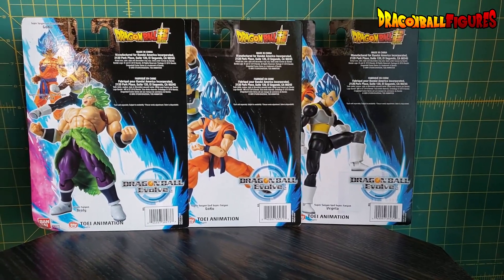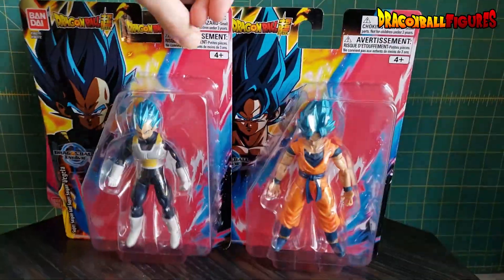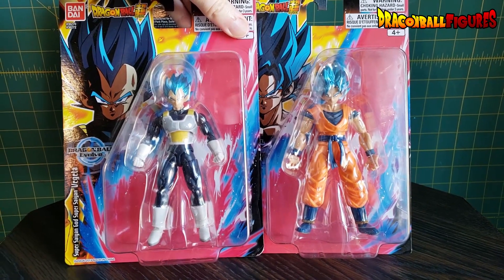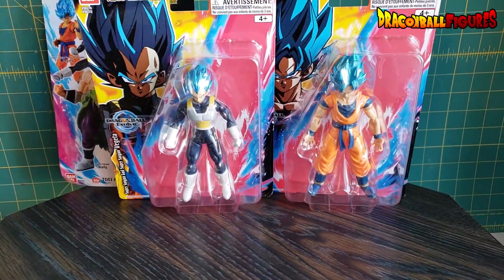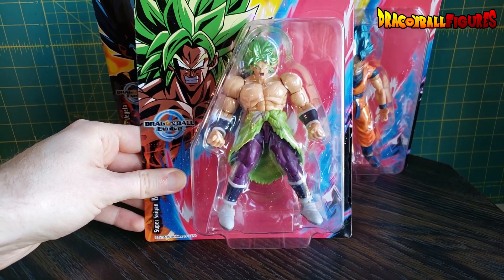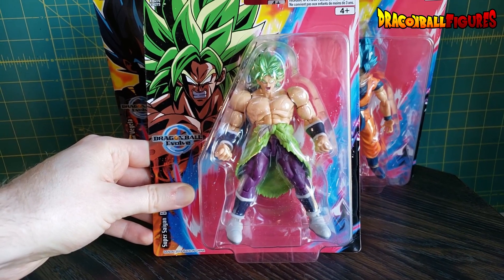Hopefully these will be 5-inch scale figures eventually. The Vegeta and Goku look like they scale fairly well together. Vegeta might be a little long-legged and long-armed. The Broly, though, he is pretty small. However, he will scale pretty well with these Shoto Neo figures.